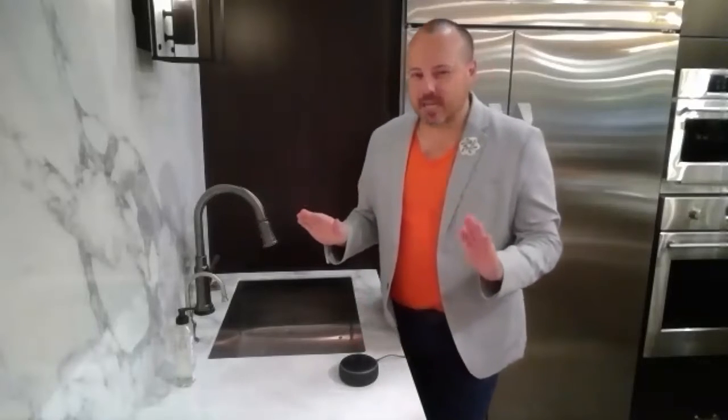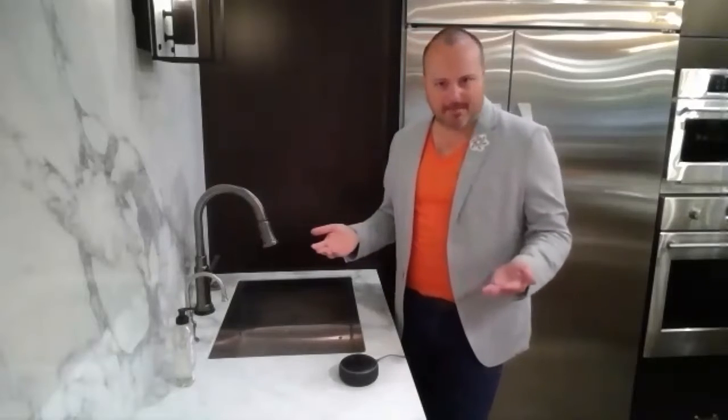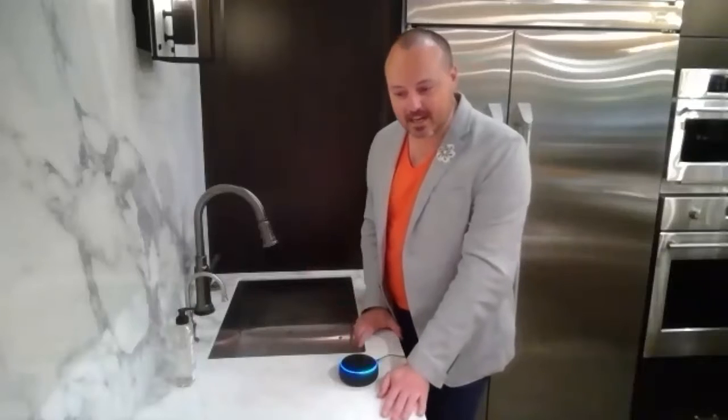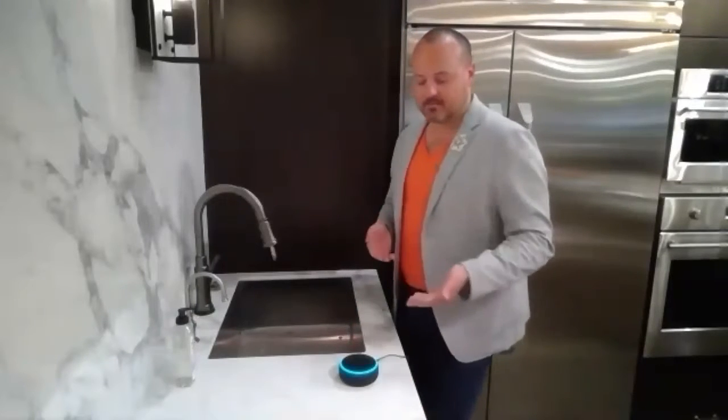Delta and Brizo have taken it up a notch and now I can talk to my faucet — magical — and say, 'Alexa, tell Delta to wash my hands.'